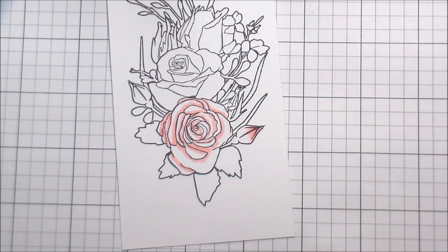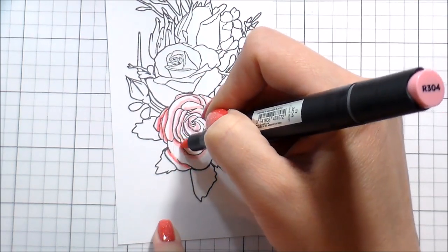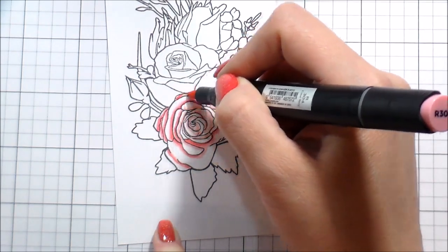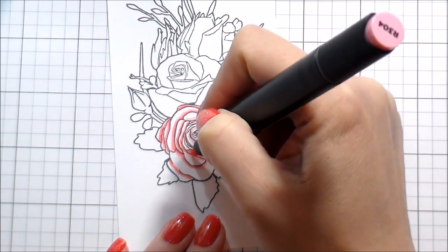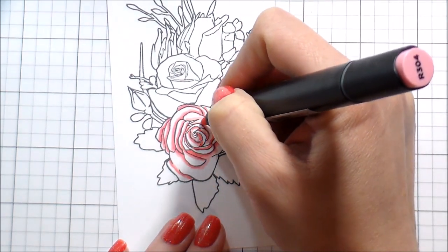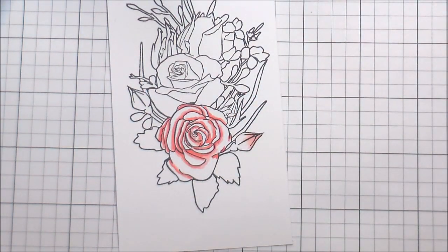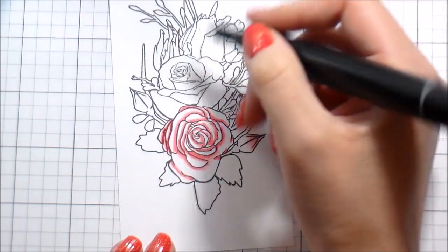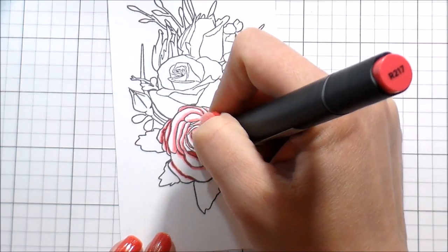I'm going in with my lightest color and mapping out where my shadows are going to be. With roses, because they're such a multi-petaled flower, I usually just do a very small line of color where I want my shadows to be, and I don't stretch the color any farther than that one line on the first pass. The only other alcohol marker I've found that I actually like besides Copics are these Artist Markers. They're at a cheaper price point than Copics, but they are not refillable — that's the difference. With Copics, you buy it once, you can change the nib and refill the ink. With these, not so much, but it's definitely a cheaper entry point if you want to try alcohol markers.